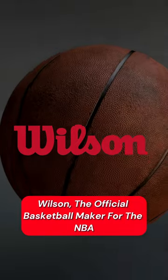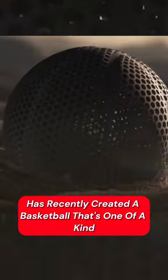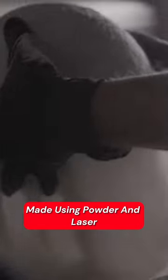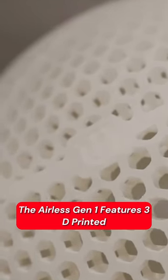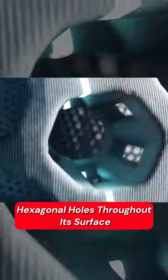Wilson, the official basketball maker for the NBA, has recently created a basketball that's one of a kind. They call this the Wilson Airless Gen 1, the first 3D-printed basketball made using powder and laser. It is priced at $2,500, and instead of being inflated, the Airless Gen 1 features 3D-printed hexagonal holes throughout its surface.